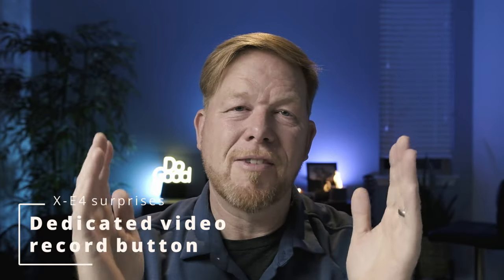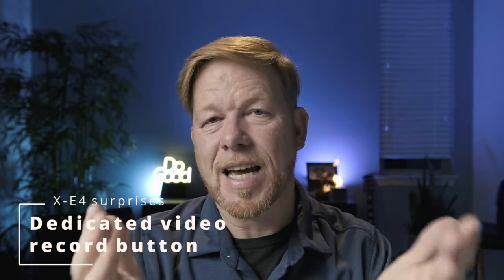I found I can assign the function button to go from photo mode into automatically recording video. Having a dedicated video recording button has been great — it really opens things up when I'm shooting stills, letting me grab some video footage on the fly. I love that dedicated video button; it's a custom button I programmed to the function button.